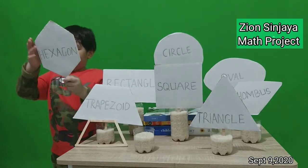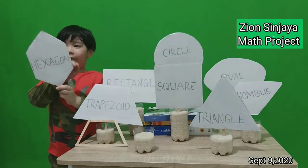One, two, three, four, five, six. It has six corners.